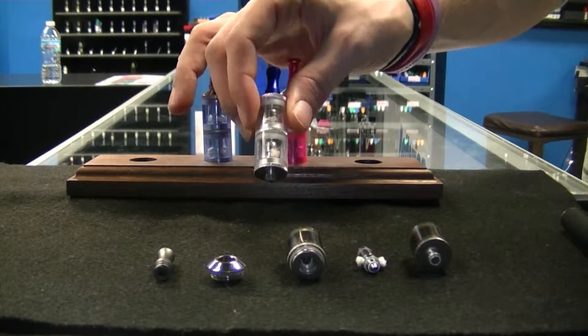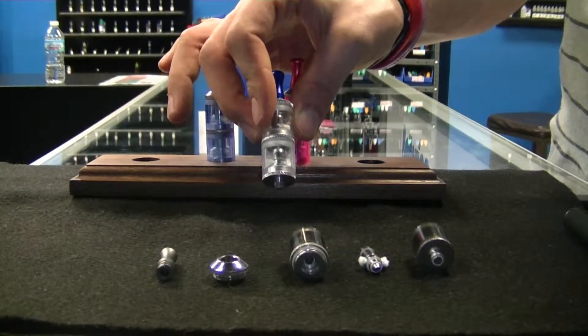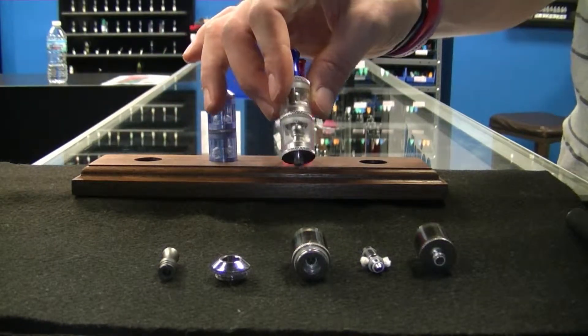This here is the Mega Twix tank. It is plastic. It is a dual compartment tank. It allows you to burn two flavors at once, and it also has two coils.